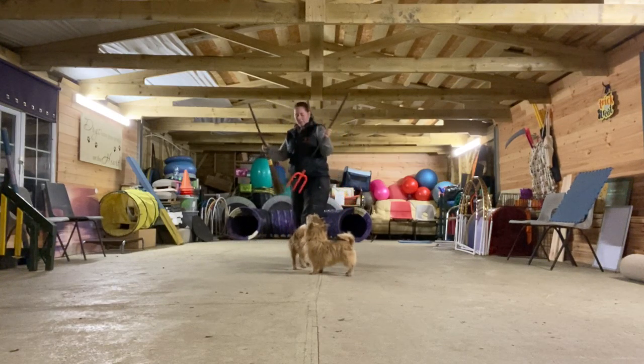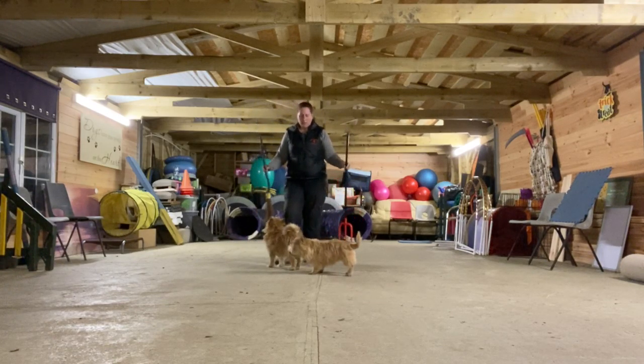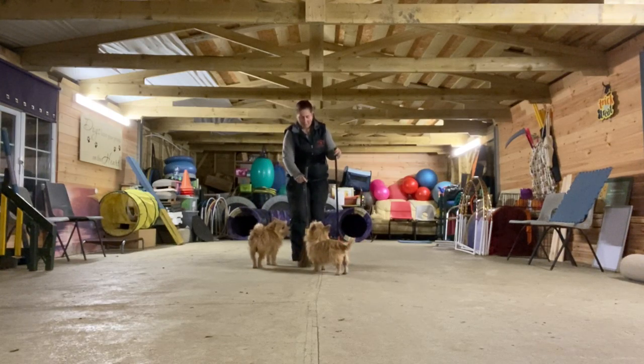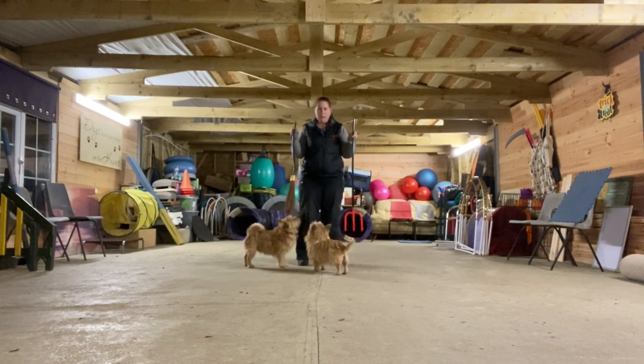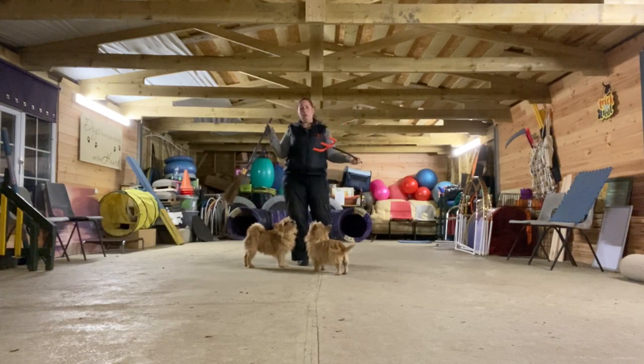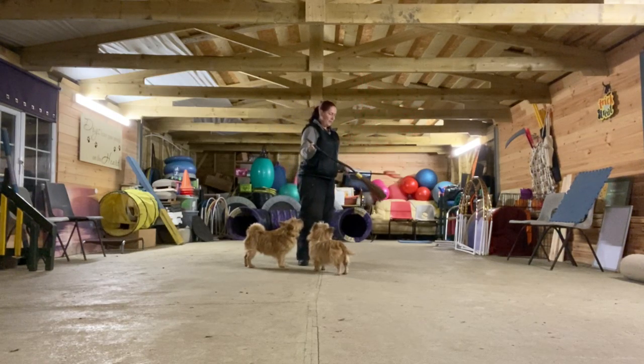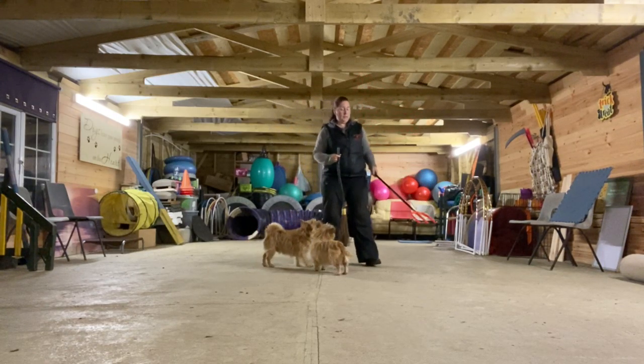I've got another trick for you for our tricks for treats. We're going with Halloween props, and I've got a couple of props here to show you another trick or two that you can use. I've got my devil's prop and my witch's prop, which is a broom. With things like this, we can do a few different bits and pieces with them.